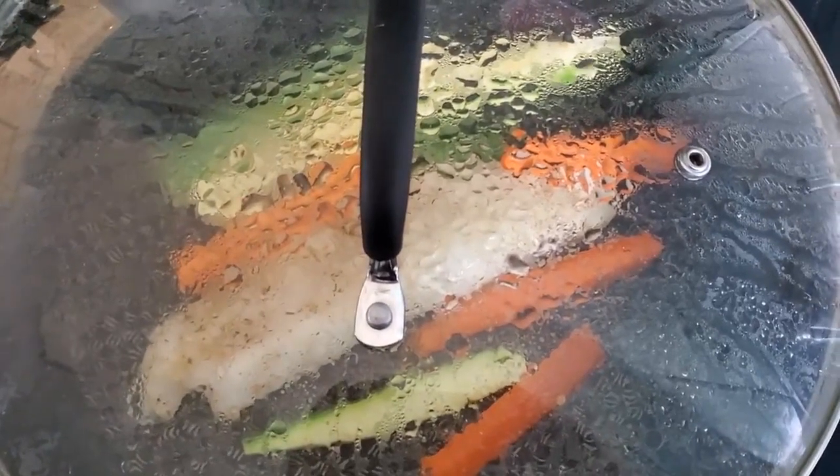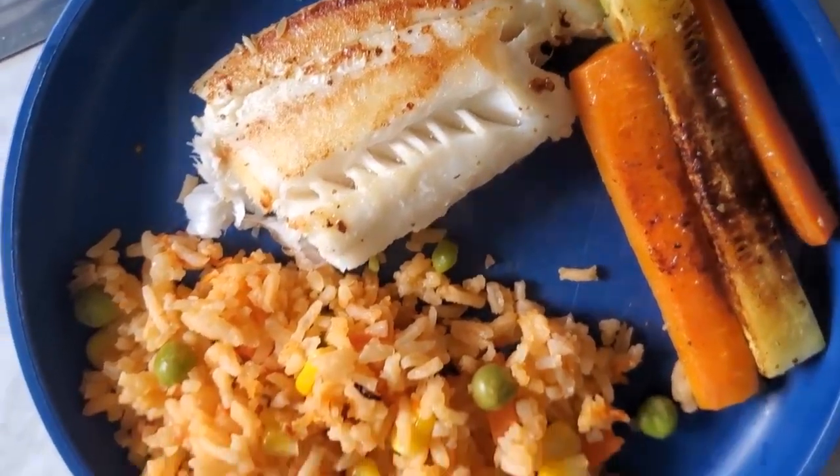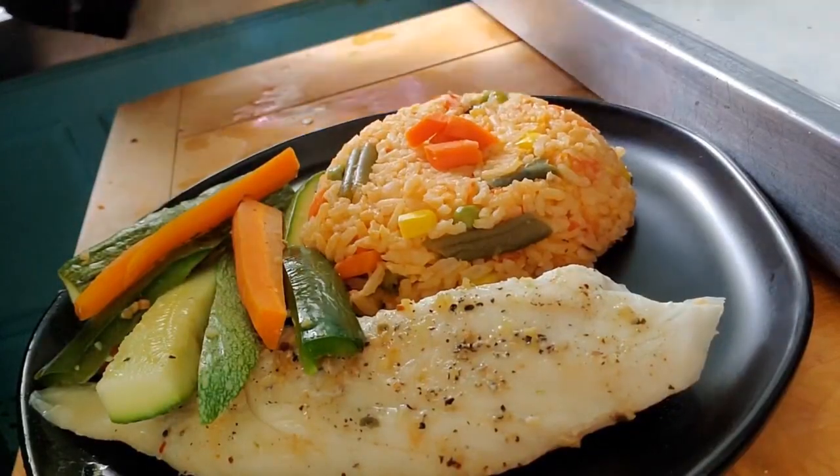If you don't want to steam it, you can do it in a pan. Just add a little olive oil, spread it with a napkin so you don't have to use a lot of fat, then add the vegetables and cook it this way.